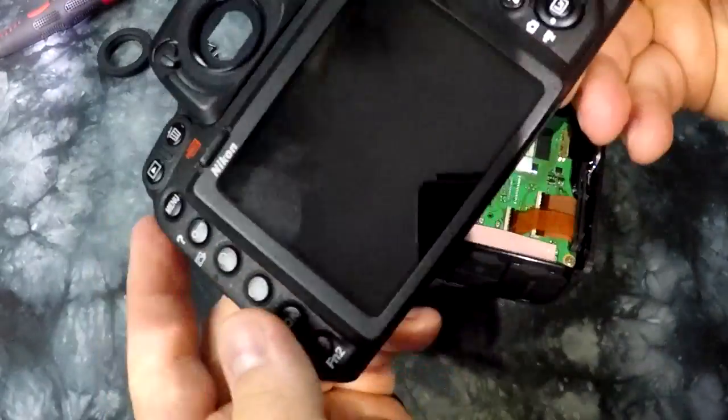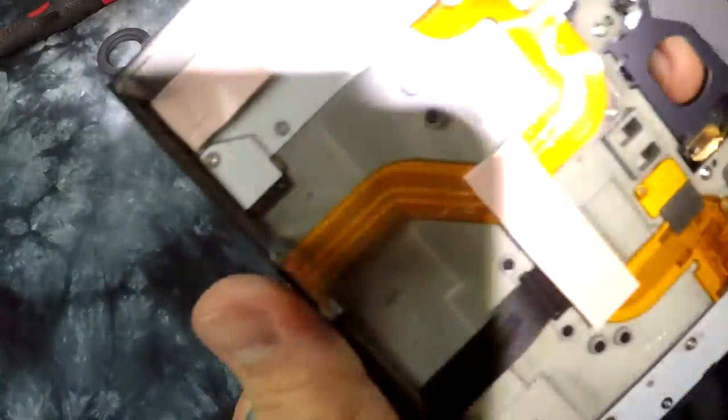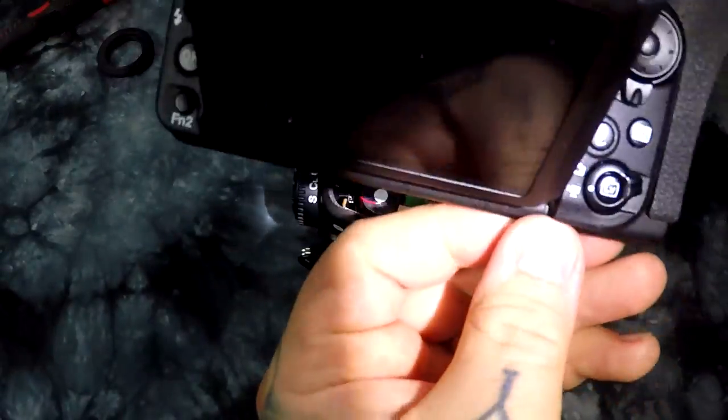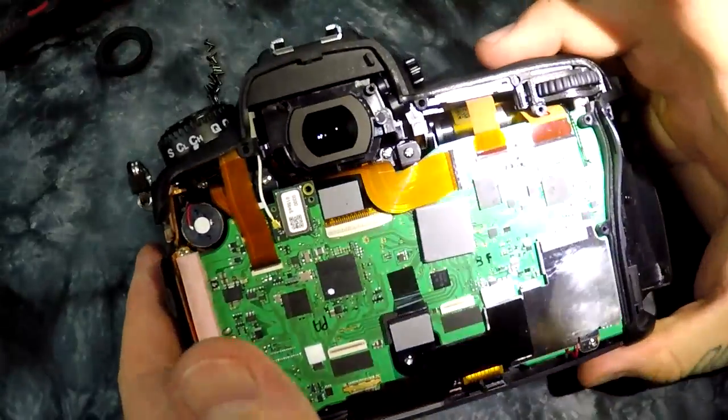This is a rear LCD. The back plating is magnesium. This is the back of the D500, right here. And here you can see it's the D500. Here's the main board.